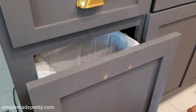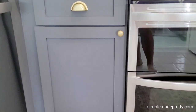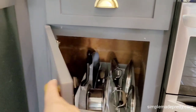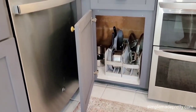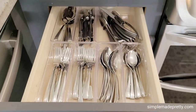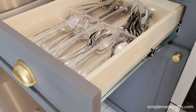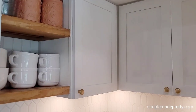Next we added the hardware to complete our kitchen transformation. I used gold door pulls and knobs — what a difference! I love how easy it was to transform our kitchen in just one weekend. Here's what the drawer boxes look like after; the old drawer boxes were totally falling apart as you saw in the beginning of the video.